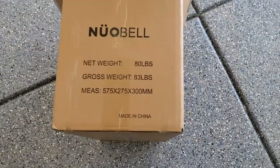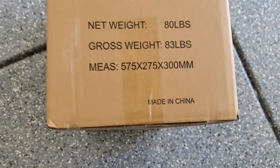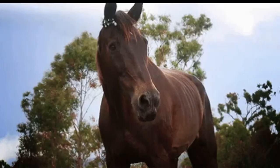Made in China? I thought they were made in Sweden. Engineered in Sweden — I got you. Those Swedes know how to make their weights, not so much meatballs.